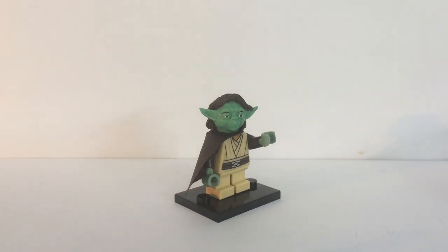Hey there everybody, Shane Brick Customs, back with another sneak peek of a new minifigure that I've just finished. This is a redesigned version 2 Yaddle headpiece. For those of you who have been with me since the inception of this channel, you will know that my original line-up of headpieces included a Yaddle.